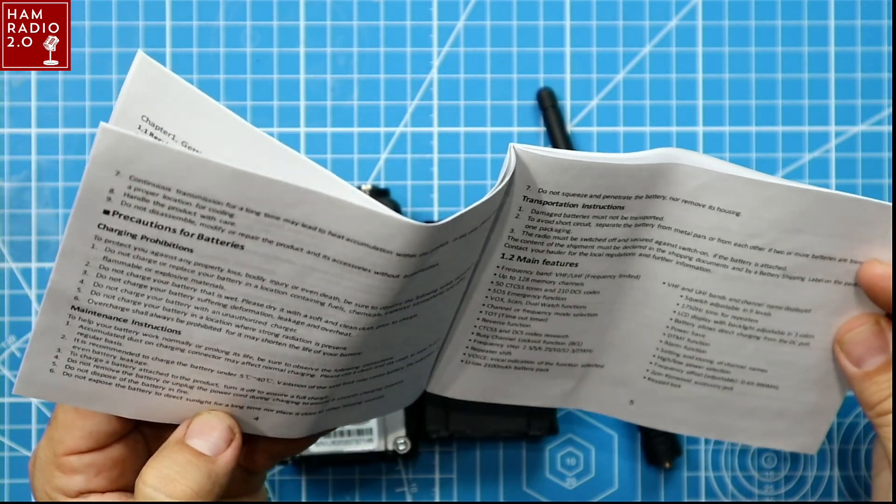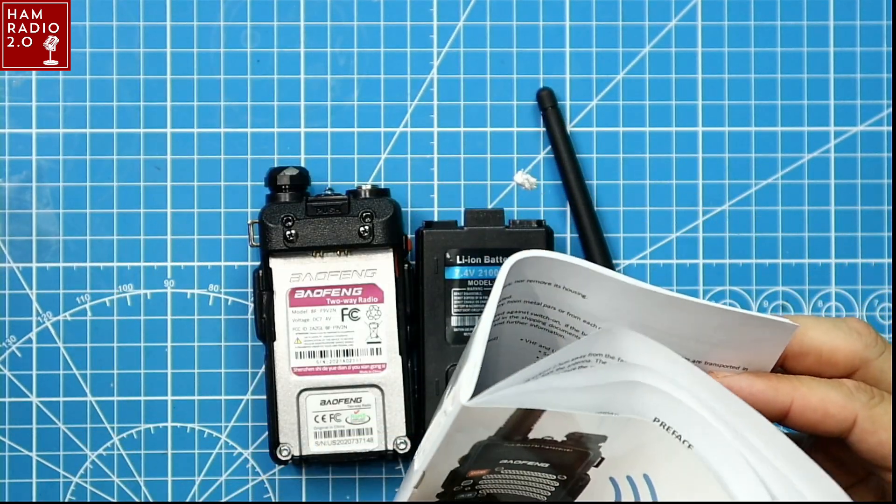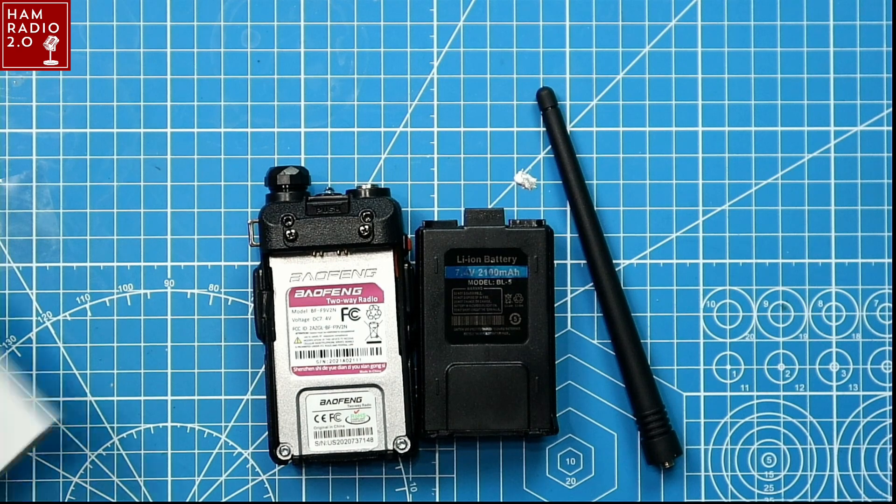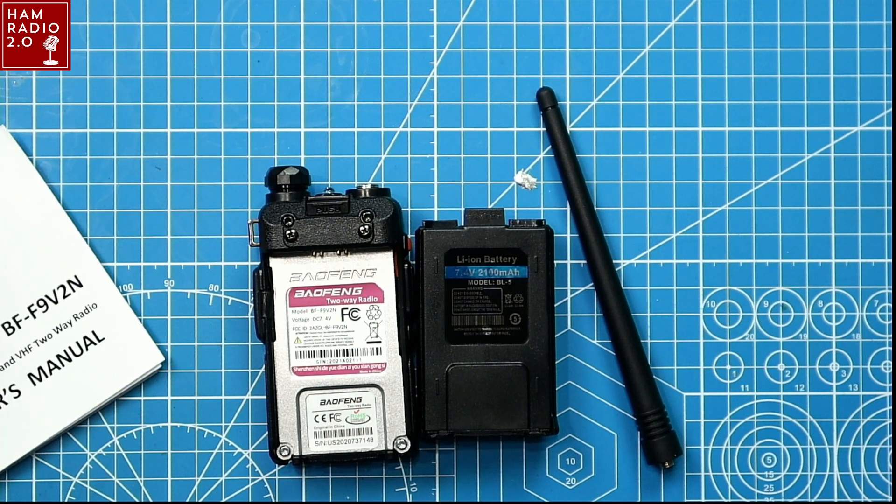I don't really know what to expect because this one's not clearly advertised for power output. It's probably got something somewhere, but I haven't been able to find it yet. So I'm just going to put it together, go through the menus, put it on the meter, and then we're going to be done.